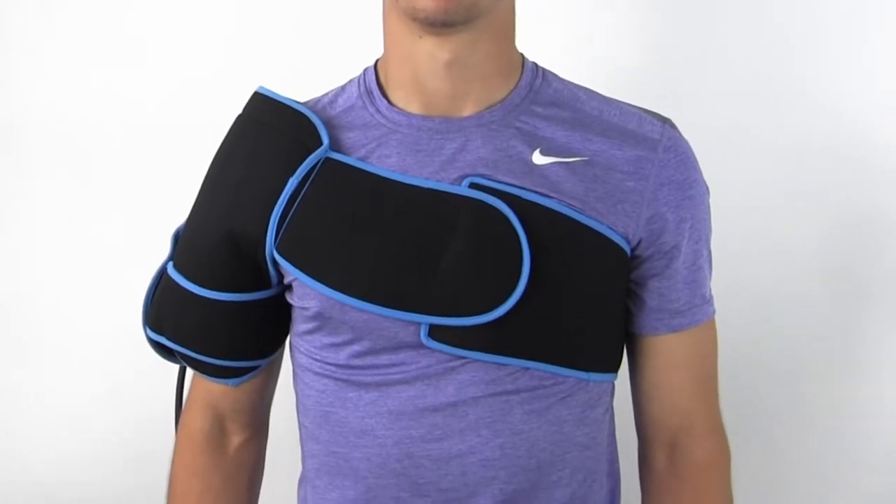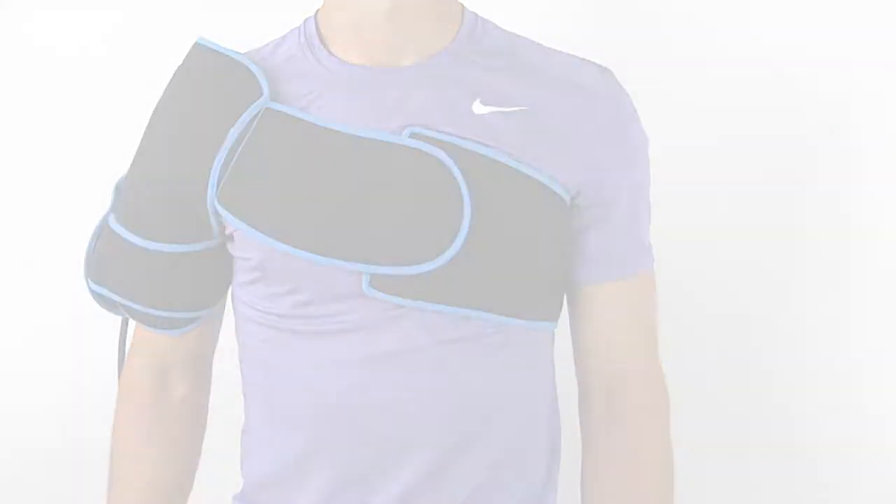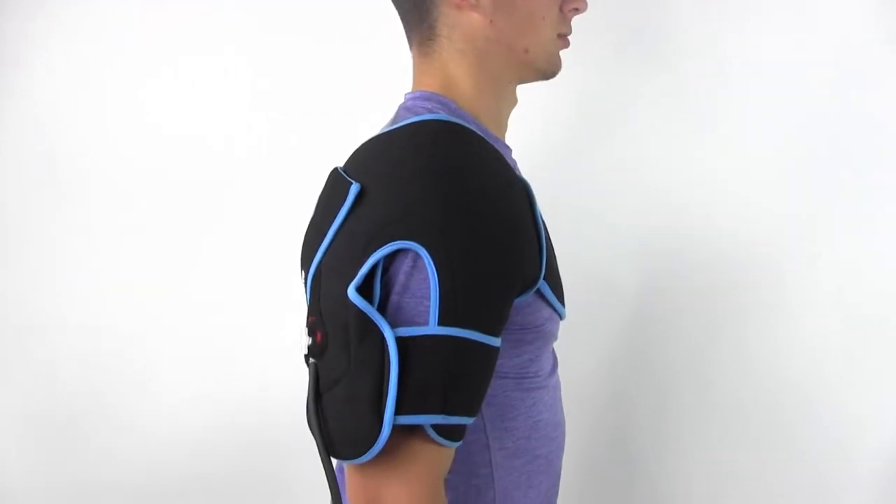Combine the benefits of cold and compression therapies with the Sports Unlimited cold compression shoulder wrap. The wrap uses temperature resistant material to stay colder, longer.